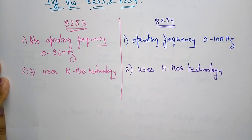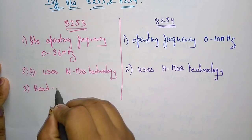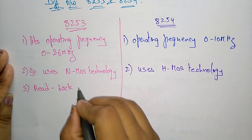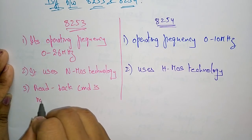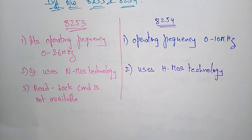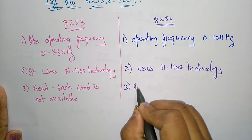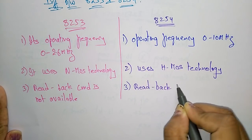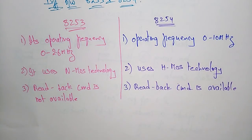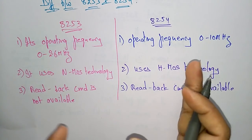The next difference is the read-back command. The read-back command is not available in 8253 — once the data is read, you cannot retrieve the information again. Whereas in 8254, the read-back command is available. So 8254 has more advanced features when compared to 8253.